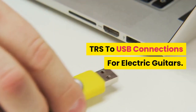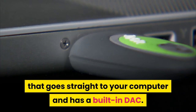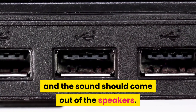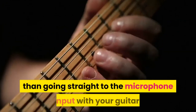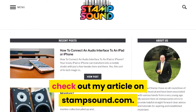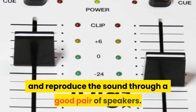TRS to USB connections for electric guitars: There are cables in the market that can transform your TRS 1/4 cable to a USB that goes straight to your computer and has a built-in DAC. You simply plug the TRS to your guitar and the USB to the computer and the sound should come out of the speakers. It is not the best quality DAC you can buy, but it is a much better sounding solution than going straight to the microphone input. iRig is another option — this invention works wonders to plug your guitar not only to your computer but also to your phone, using it as a Bluetooth source to reproduce sound through a good pair of speakers. You can use it to drive many different types of software like GarageBand.